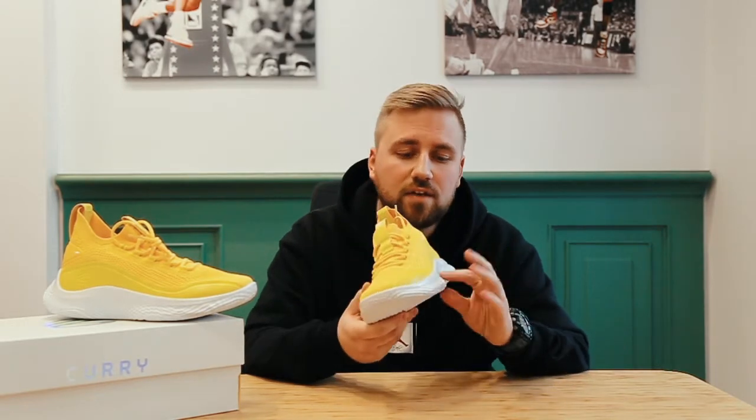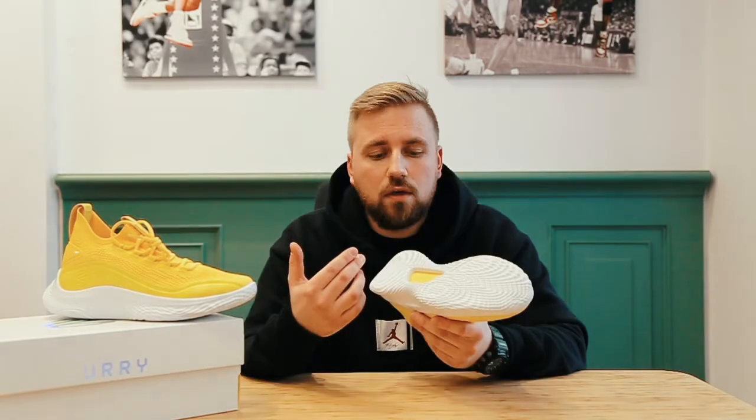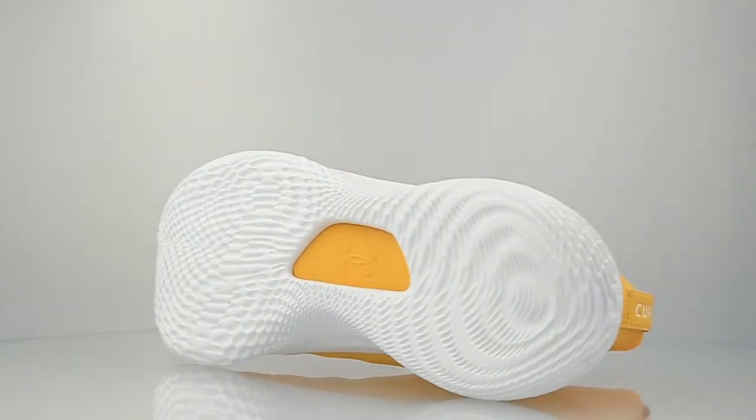The sole is very wide. It has kind of an out-trigger over here at the sides and at the back. They also have a very interesting traction pattern which is similar to Harden Volume 1. This reflects the pressure map of the athlete's foot movement and I'm sure these shoes will provide very good traction.